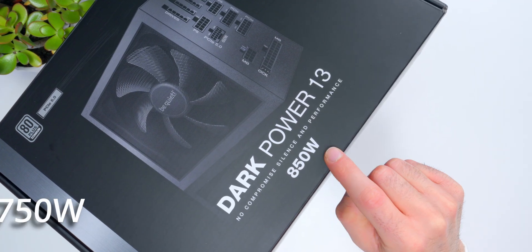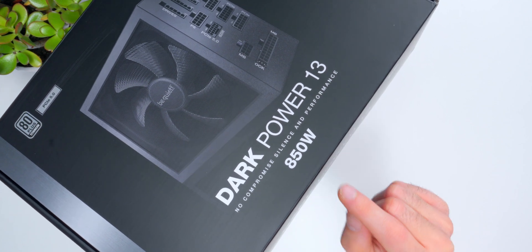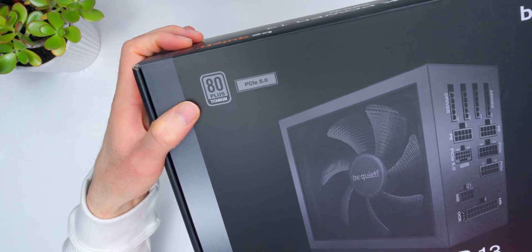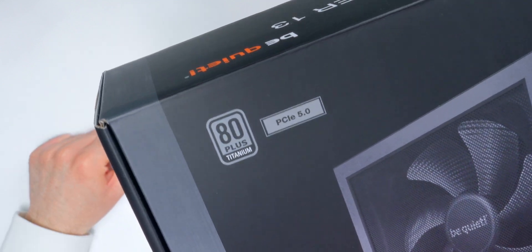This is the 850-watt model I have here, but it's also available in 750 and 1000 watts. Every model in this new series is certified 80 Plus Titanium in terms of efficiency, so very high efficiency levels across all models in this series.